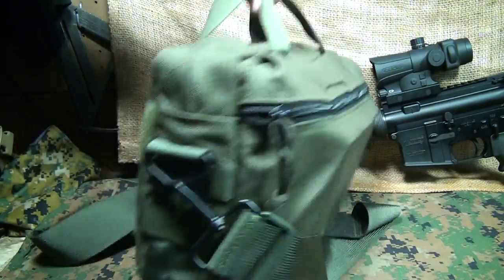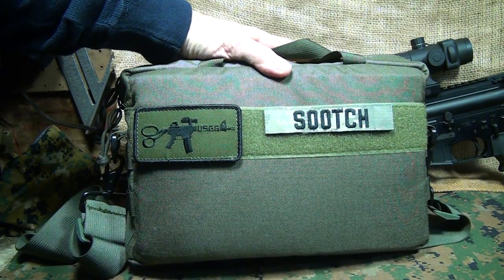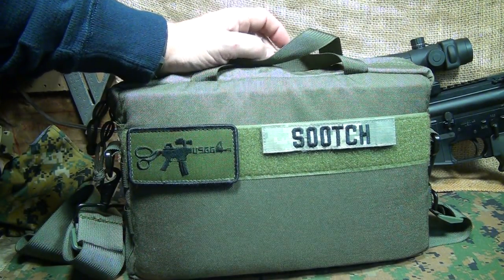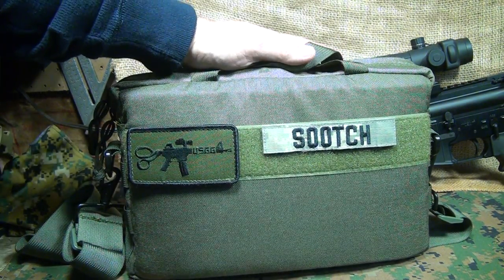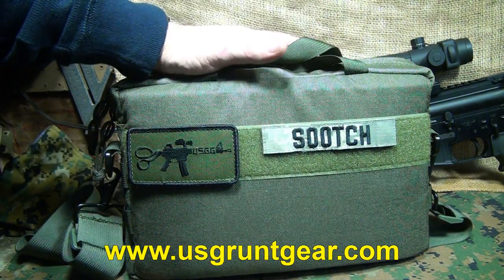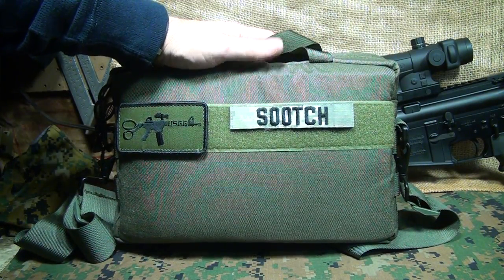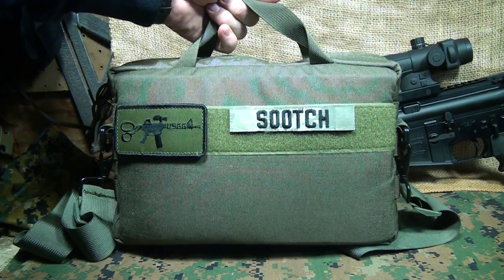High quality, made right here in the USA. Robert is a U.S. Marine veteran down in South Florida. He works really heavily with a lot of agencies, contractors, and law enforcement in the South Florida area. Check out U.S. Grunt Gear — the information is in the description below. I think you're going to find that once you start buying things from U.S. Grunt Gear, it's going to be very difficult to go anywhere else, because this guy makes some of the best gear on the market.